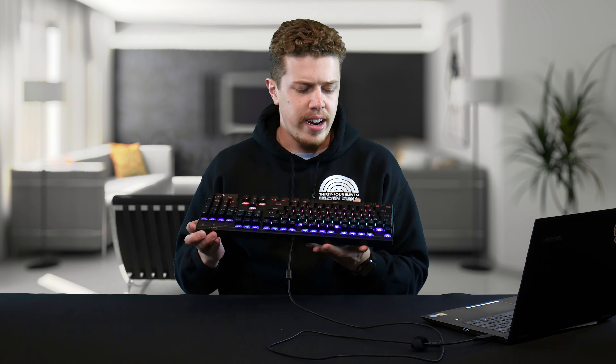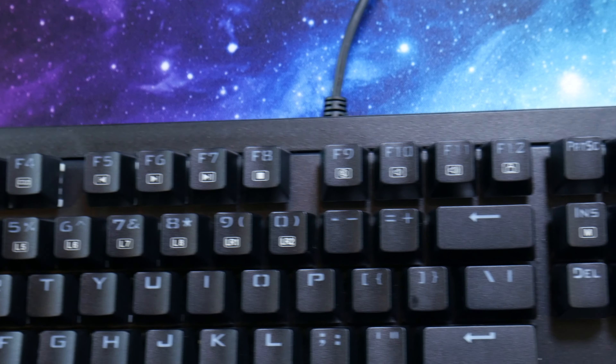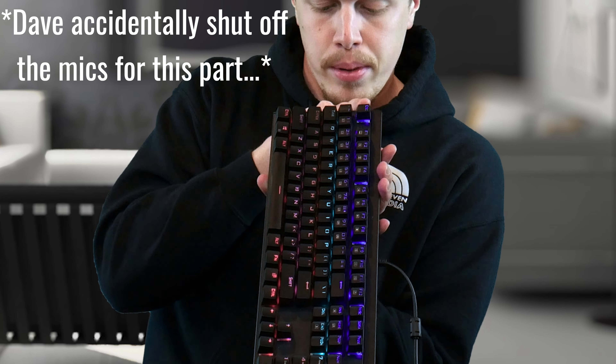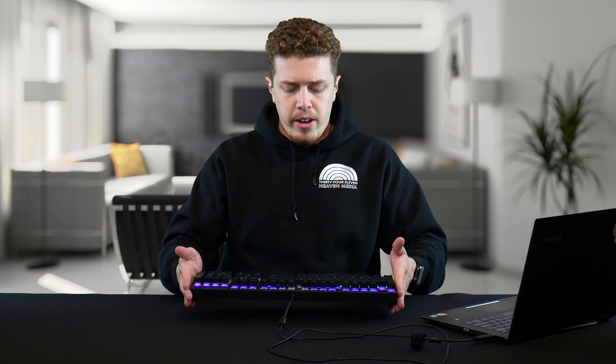The keycaps themselves are not individual RGB lights, but there are six different rows of RGB coloring: blue, purple, green, orange, pink, and red. While there is not a lot of variety in the keycap colors, there is variety in the different RGB modes.